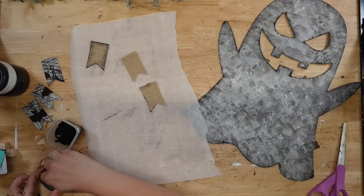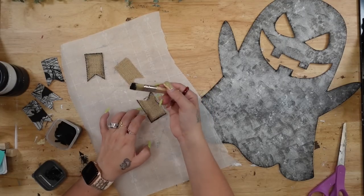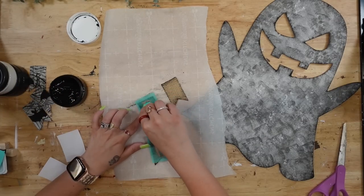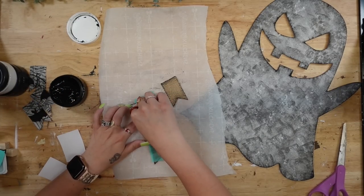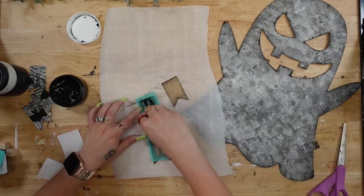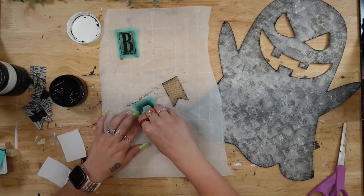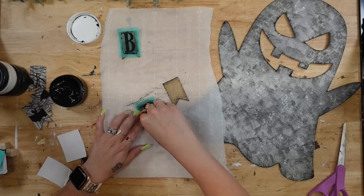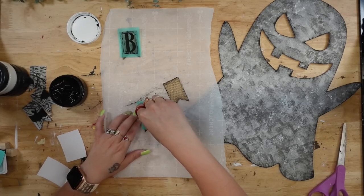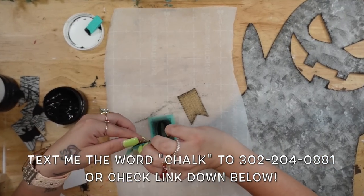I then take my mini chip brush and some ink Waverly chalk paint and dry brush all the way around the burlap banner pieces. Chalk Couture actually has ink for shirts and cups — it is permanent when you heat set it. I take my B and O transfer, and all of my Chalk Couture items will be linked down in the description box below. If you'd like to get 40% off all Chalk Couture items on my site, just text my number the word 'chalk' and I can get you that information.